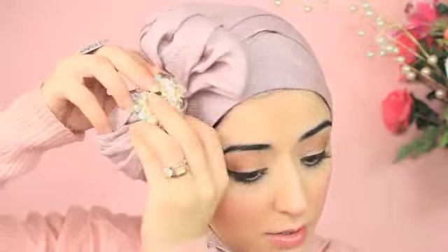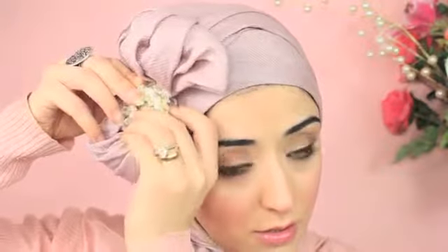You can obviously add some pins if you want that extra security. If you want to go a bit extra, you can put a bigger brooch here — I'll do that to give you more of an effect — and put it maybe through the pearl like this.